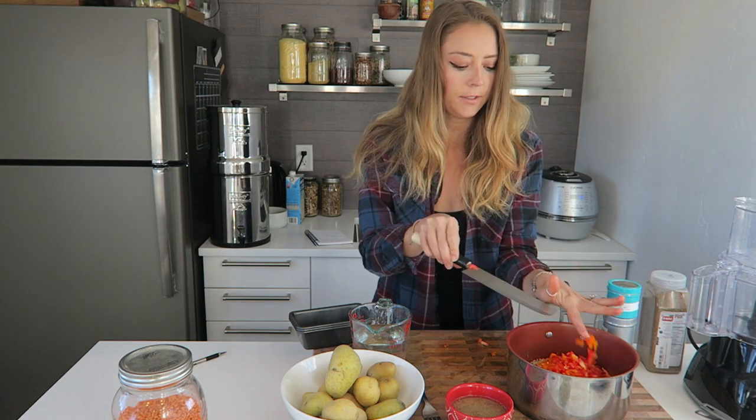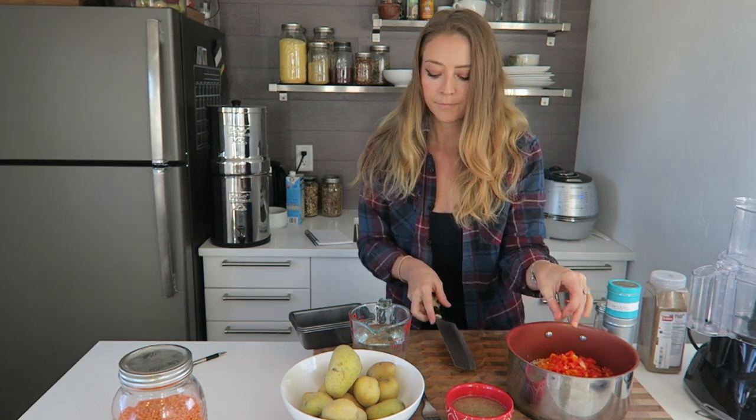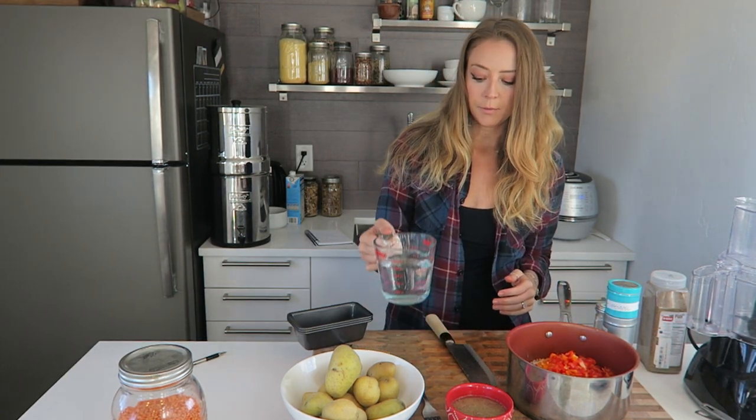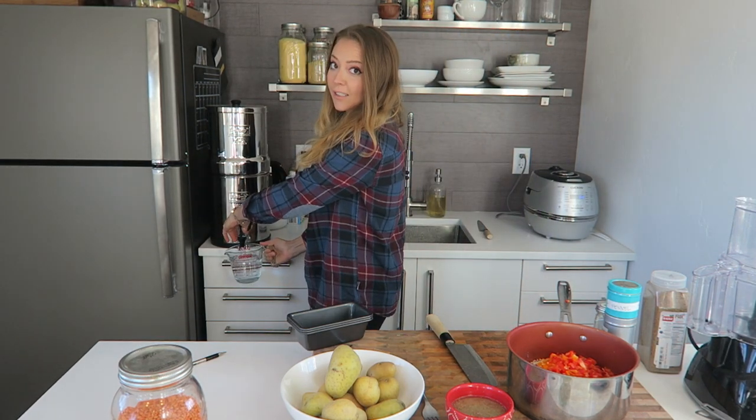We've got all our veggies in the bowl, and the next thing we're going to do is add our water and give it a really good stir. For this we're going to be using three cups of water. People kept asking what this thing is — it's just a Berkey water filter.